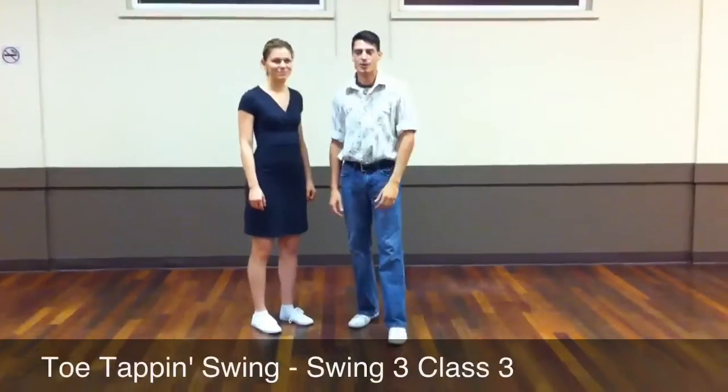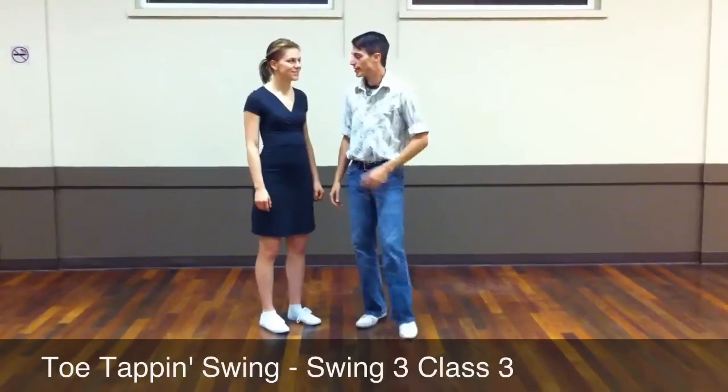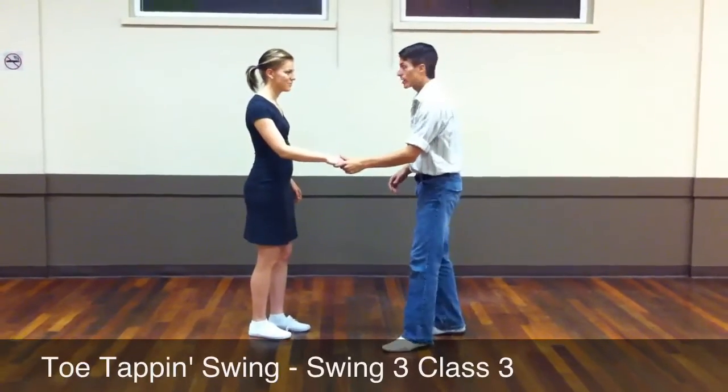This is Swing 3, week 3, or class 3. This is what we did. We started out doing fake outs, which look like this.